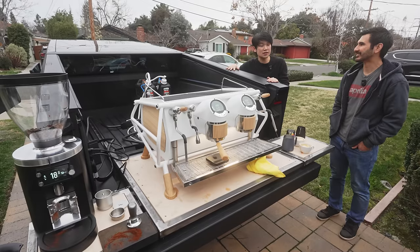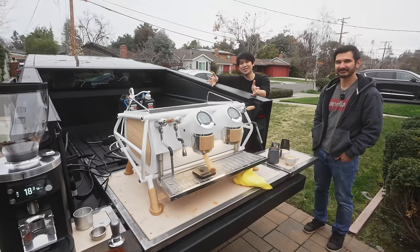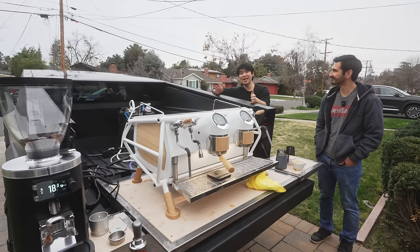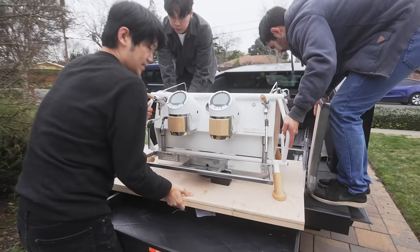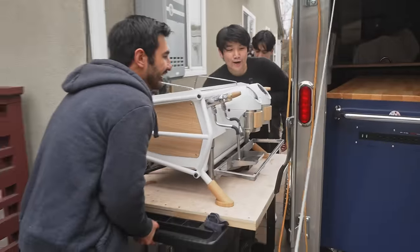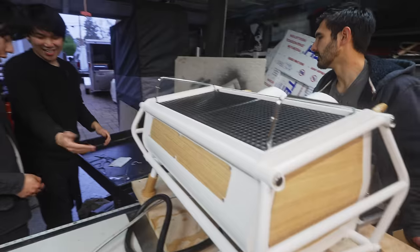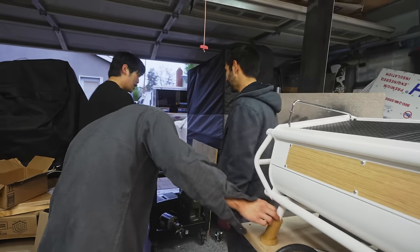Thank you guys so much for spending the time to watch this video. Follow me, Moonwake, and also Voltage — everything will be linked in the description and on screen. Thank you so much Ming for being on camera today and showing off the setup. If you want to find this setup in person, you can find it in Cupertino at the DeAnza Farmers Market — that will also be linked in the description. That's how easy the setup is — it's pretty modular. One machine now, but we can put anything on this. Anything is possible.